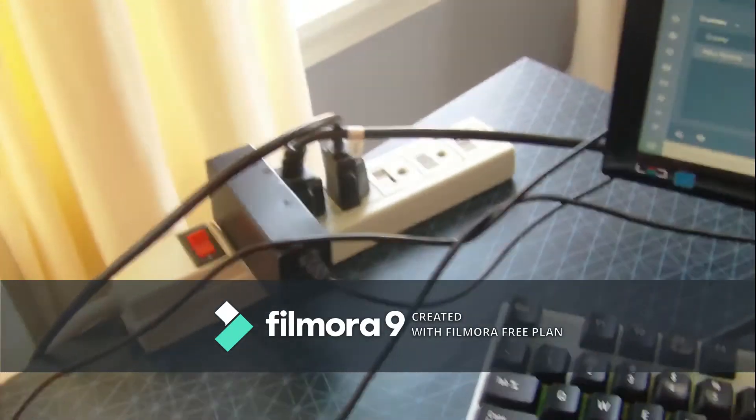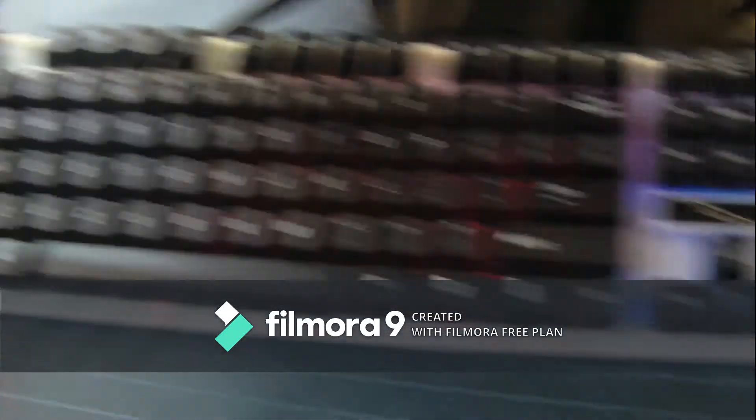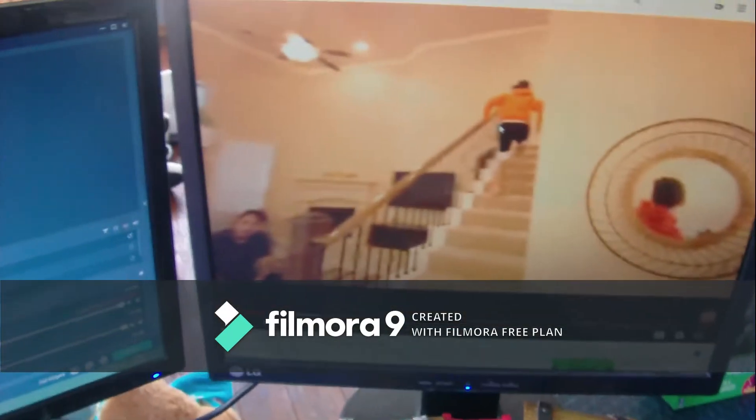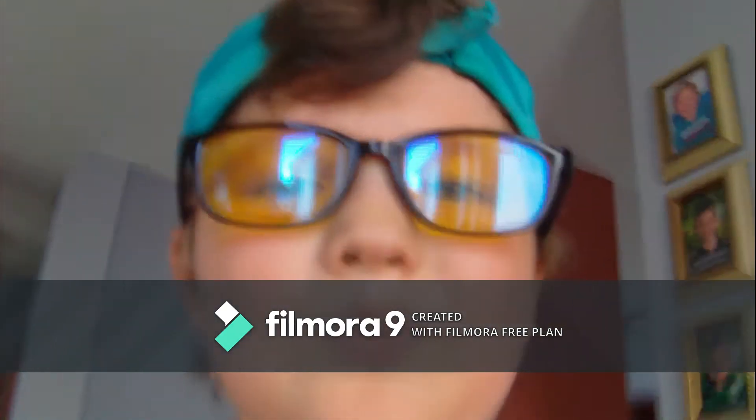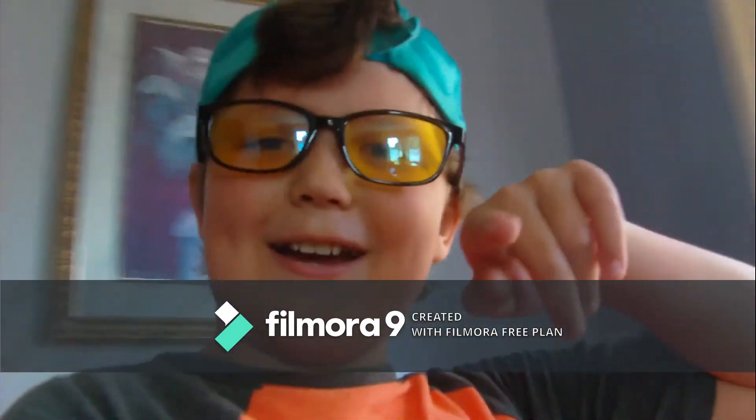And here is everything else: we got my keyboard, we got my monitor — just watching some YouTube — and we also got my webcam. I think that's like everything in my setup, and I just got a new setup. Thanks for watching, I'll see you guys next time, bye!